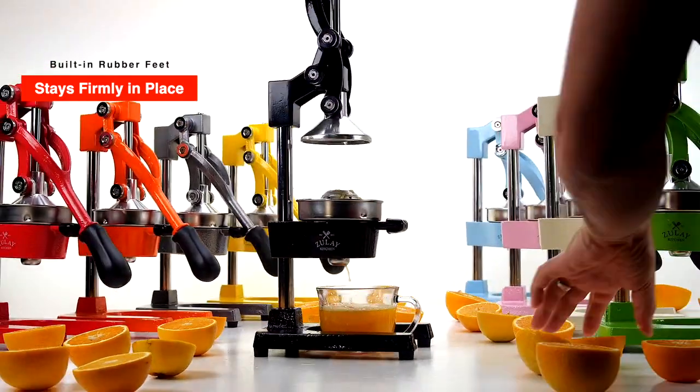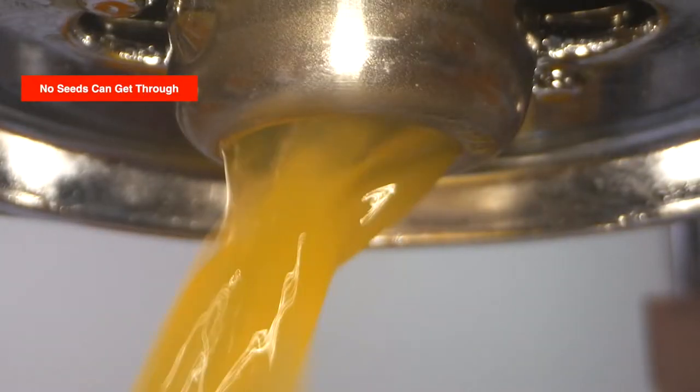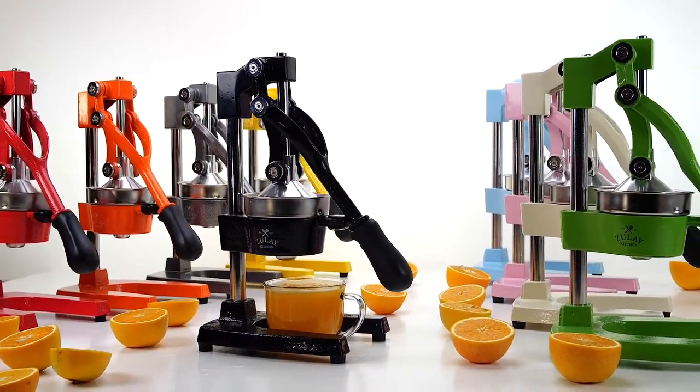Just pull the comfortable, firm grip handle down and no seeds can get through — for the fastest and easiest citrus juicing, while your hands stay clean.